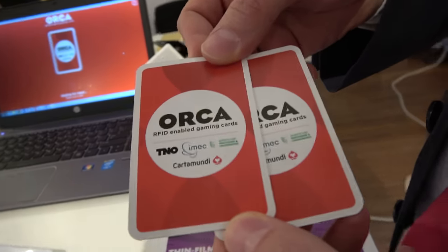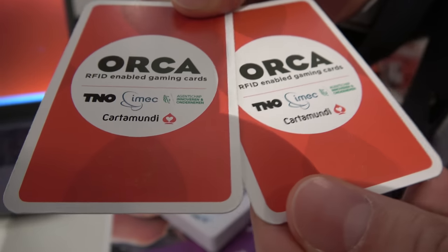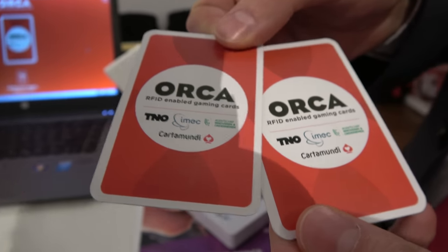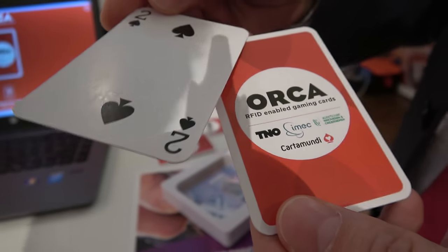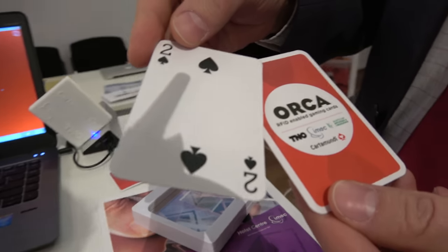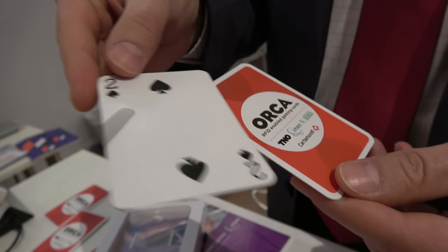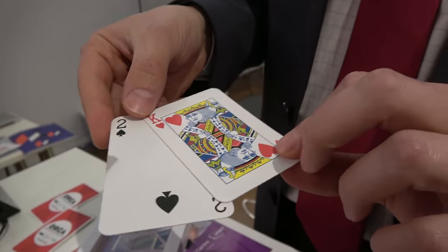These are playing cards made with our partner company Cartamundi. They are a famous company — the number one in the world. You most likely know them more from their brands: they make Monopoly, Uno, Magic the Gathering, and those kinds of brands.